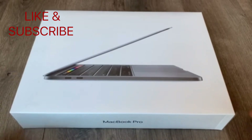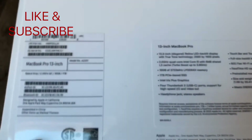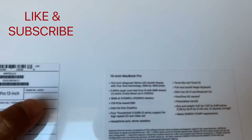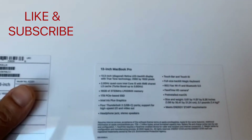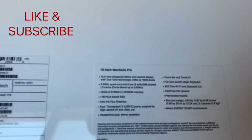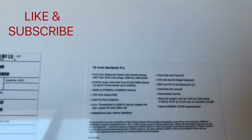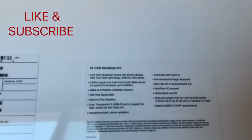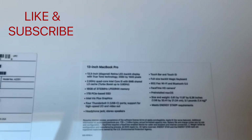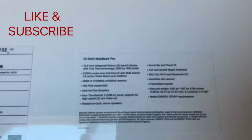Let's take a look — it's a MacBook Pro 13-inch in space gray. It is a quad-core i5, has 16 gigs of memory, one terabyte of storage, Touch Bar and Touch ID, and a full-size backlit Magic Keyboard. The size is 0.61 by 11.97 by 8.36 inches and it weighs 3.1 pounds or 1.4 kg.